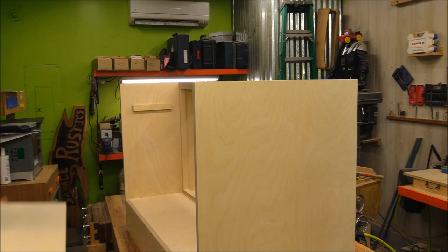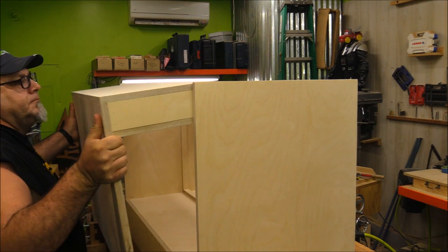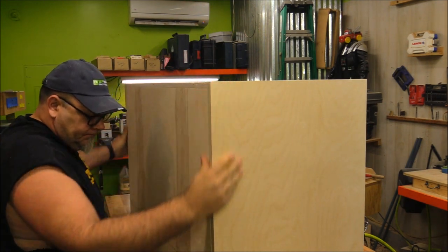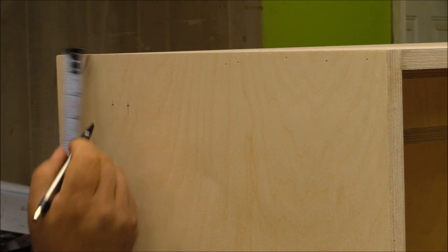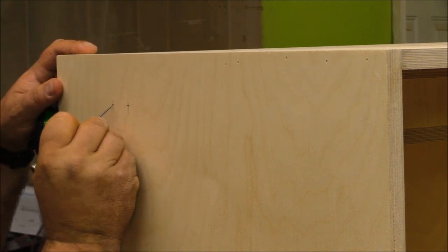The next thing I did was build this box that's going to house everything. I skipped forward on this a little bit because building a box is not that exciting to watch, but it fits right in nice and tight. The L-frame fits nice and tight into that box, and now I need to create the pivot point.